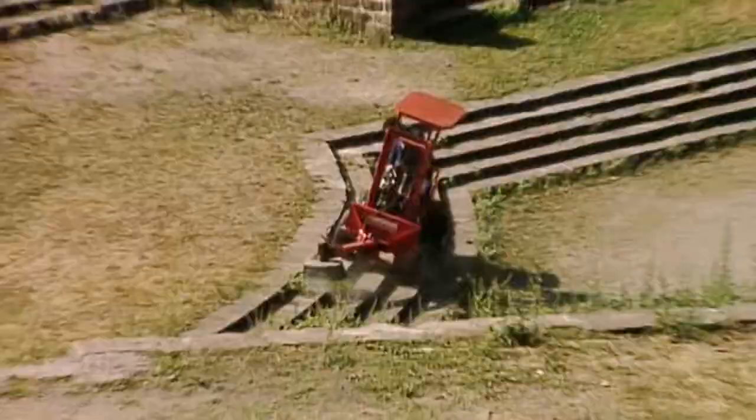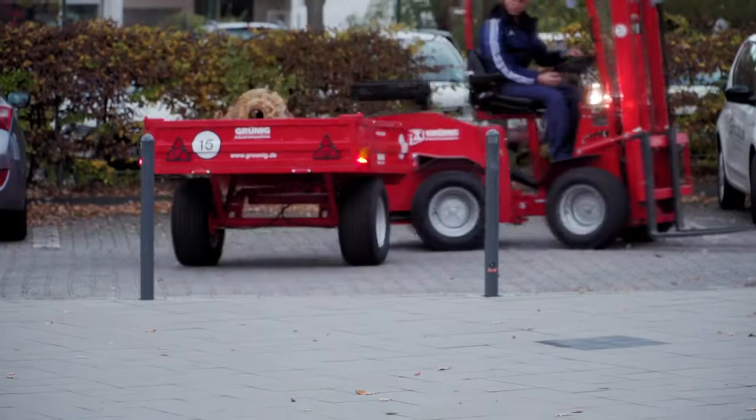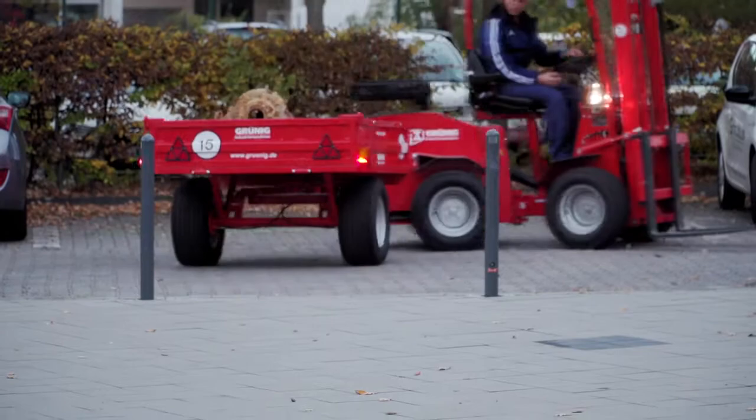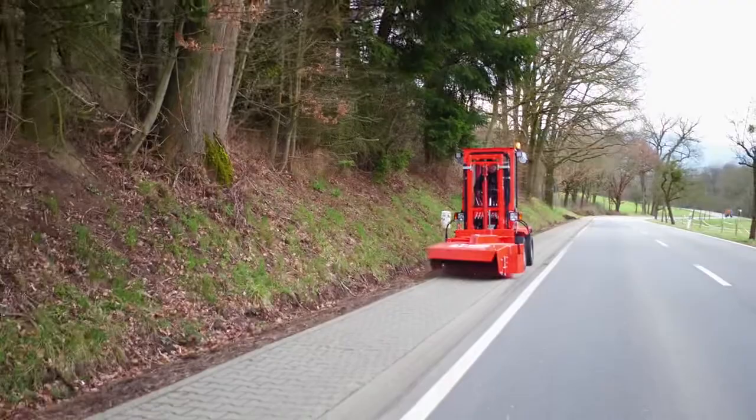Operating the Unitrack is almost as easy as child's play and does not need special training or skills. Thanks to the Quick Coupling System, attachments can be switched in seconds.